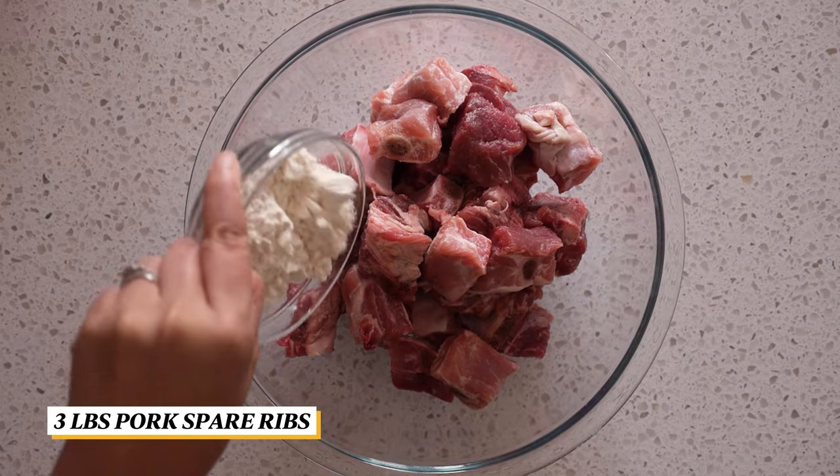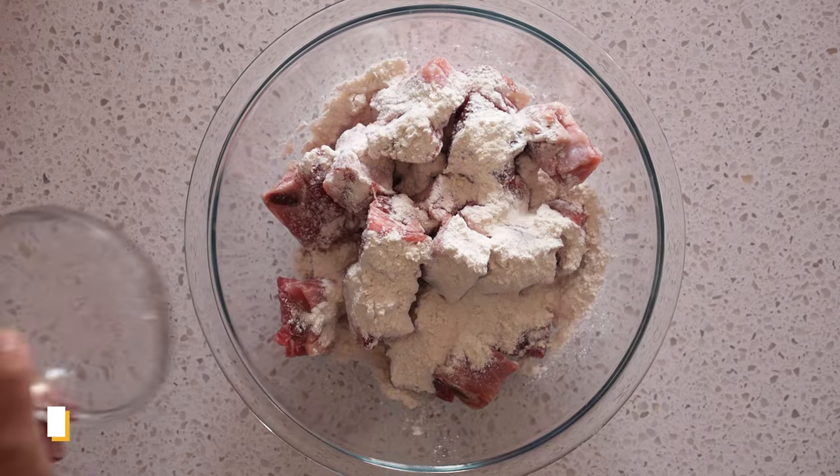First is marinating the ribs. In a medium bowl, add in the ribs and coat them with flour.